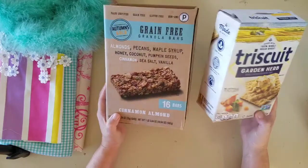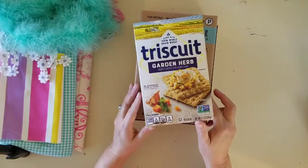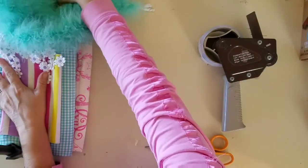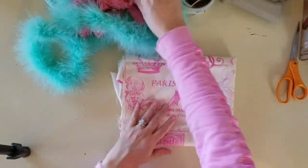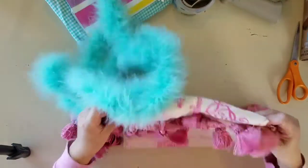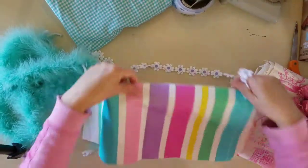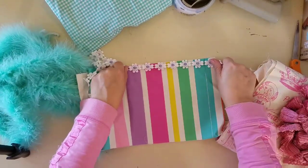To start out with, get some empty boxes — any size or shape. What I like to use are these Triscuit boxes. Once you've got some boxes, go ahead and get your fabric, trims, tape, and scissors. You're also going to need some hot glue. The great thing about this project is you don't need a ton of fabric and trims, so even scrap pieces around the house might be big enough to cover a small box. I just like to use whatever I have on hand.